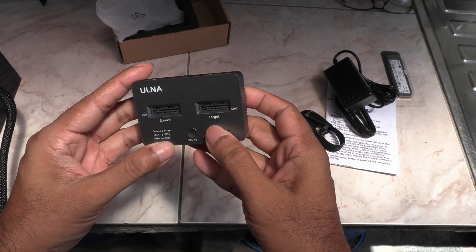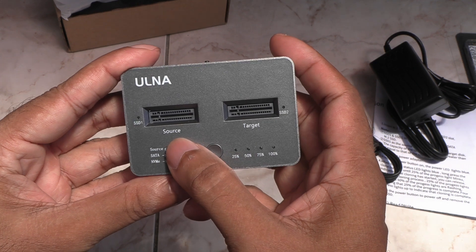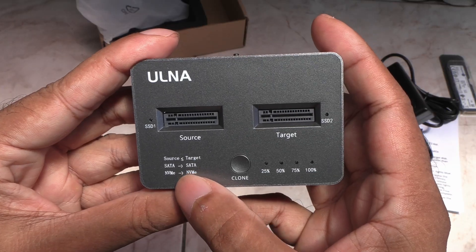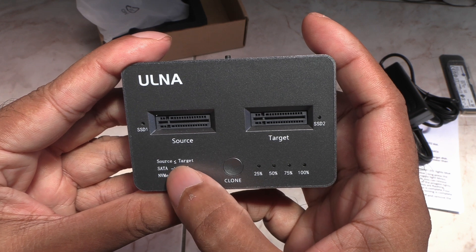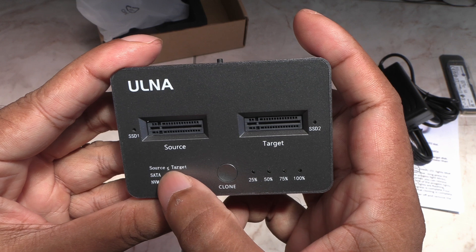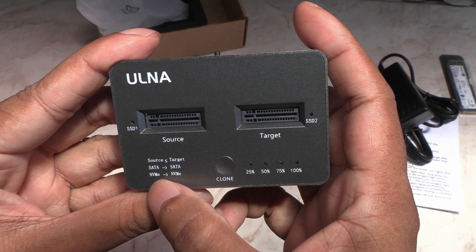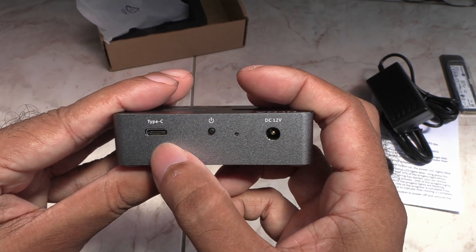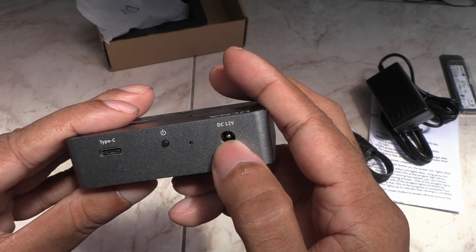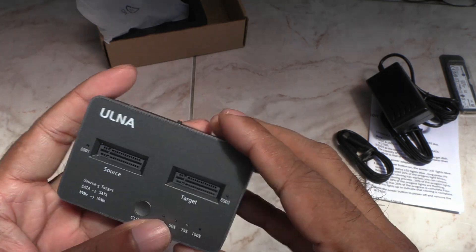I think the sides are aluminum and the top and bottom are plastic. The source drive goes in here and the target drive in here. It says the target drive has to be bigger than or the same size as the source drive — it cannot be smaller. You can clone SATA to SATA or NVMe to NVMe only. The USB-C port is here, the power button here, and the power cable goes in here. There are a lot of air vents on the sides and at the bottom.